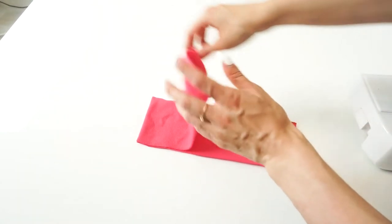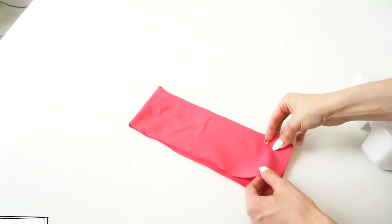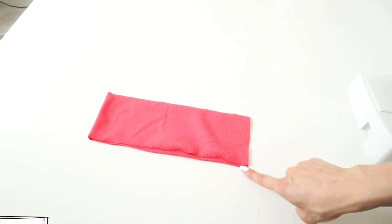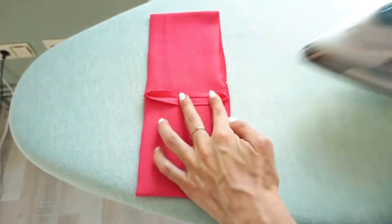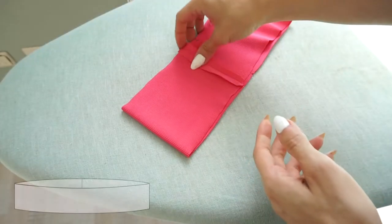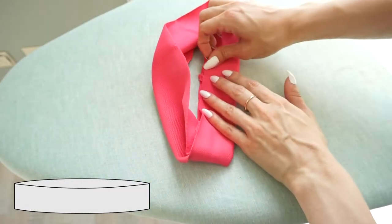Let's prepare the waistband now. Fold the waistband in half with right sides facing and stitch the side seam. I am going to use a sewing machine for this seam because I can get a flatter result, but you can also use a serger. Press the seam open, then fold the waistband in half and press the upper edge.